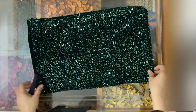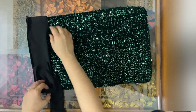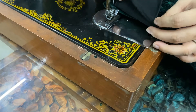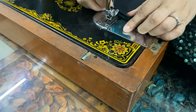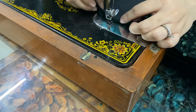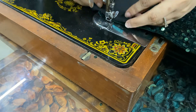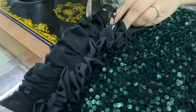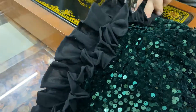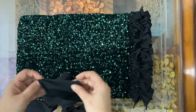My table mat is ready. Now I'm going to put frills on both sides. I have folded the fronts and I'm going to start stitching. I have stitched frills on one side; now I'm going to stitch similarly on the other side.